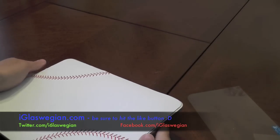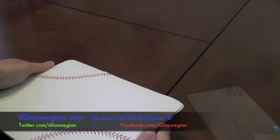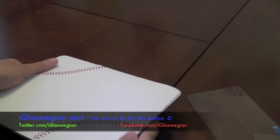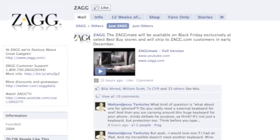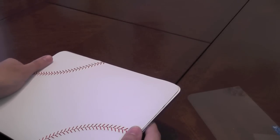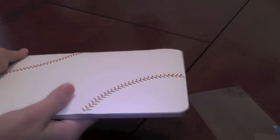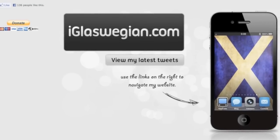You can get yours from Zag.com. Guys, you can join me on eyeglasswegian.com, Twitter.com/eyeglasswegian, and I've got a Facebook fan page at Facebook.com/eyeglasswegian. Remember, Zag also have a Facebook presence, and if you like them on Facebook you can get very cool discounts and they hold random giveaways — so it's best to join them on Facebook. I'll leave a link in the description. Thanks for watching, cheers!